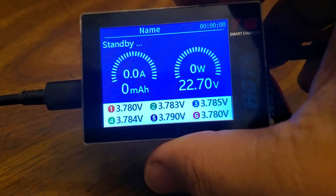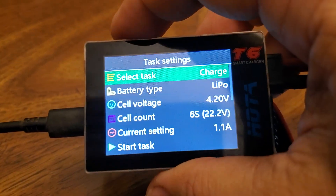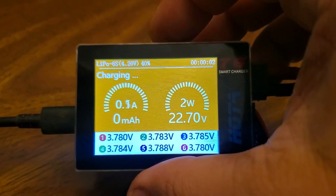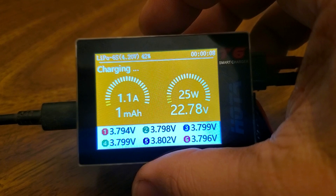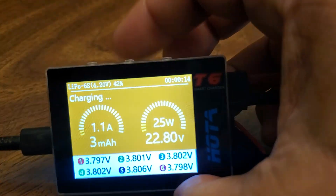So one thing I really like is you can see the per-cell voltages nice and easily, and then you've got all your LiPo settings. Nice and simple. I also like these Hoda chargers because they're really good at handling batteries that are over-discharged. I've commonly brought batteries down to like 2.8 volts per cell and it manages to trickle charge them and bring them back up nice and gently.